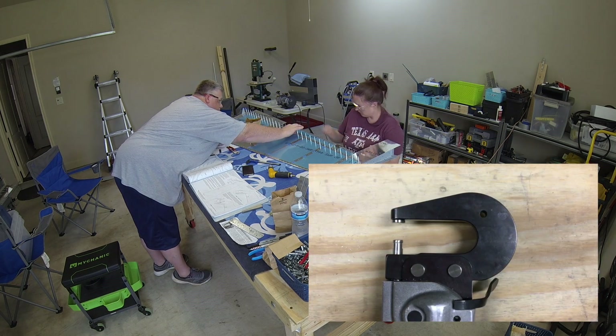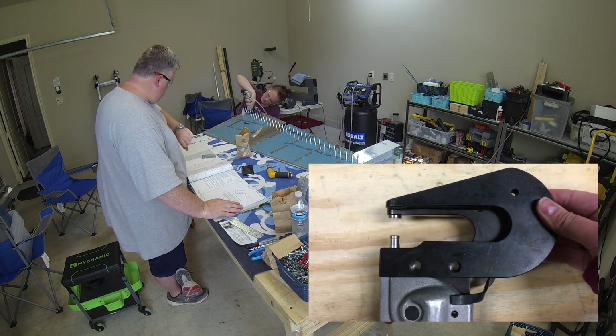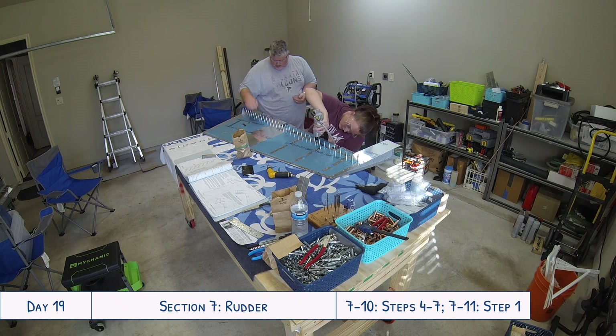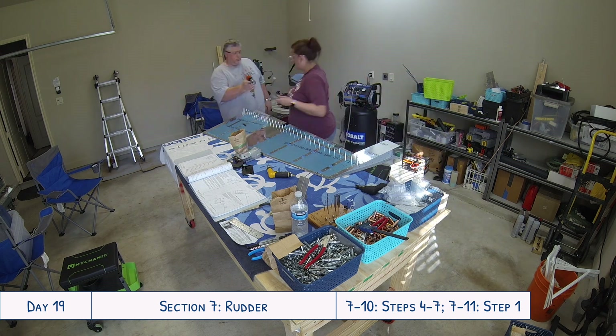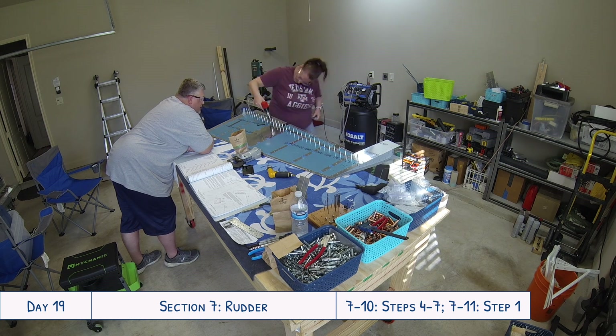We have since bought a four-inch yoke and have already used it working on the elevators. If we'd had the four-inch yoke we could have used it there, but no big deal — it's just a matter of not wanting to switch out between different tools.